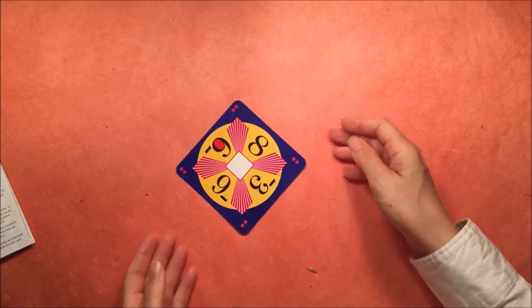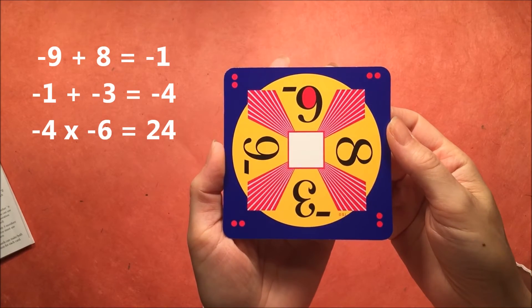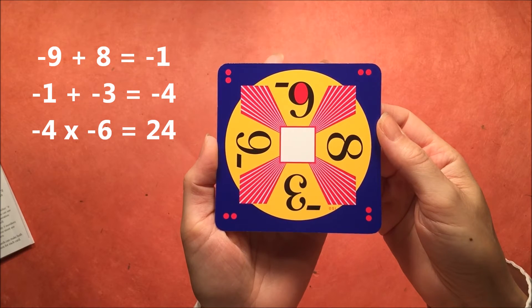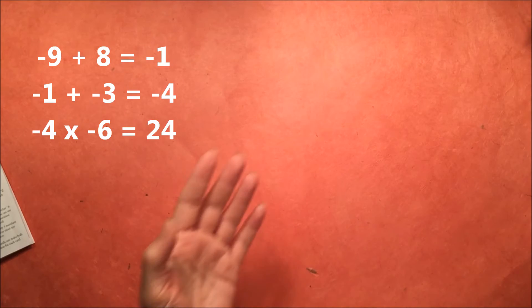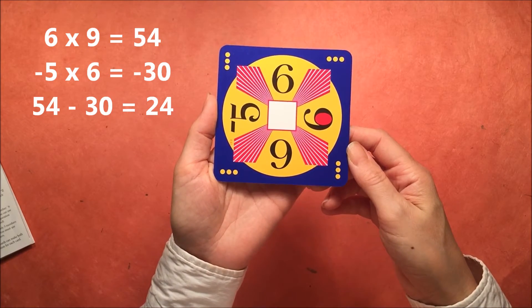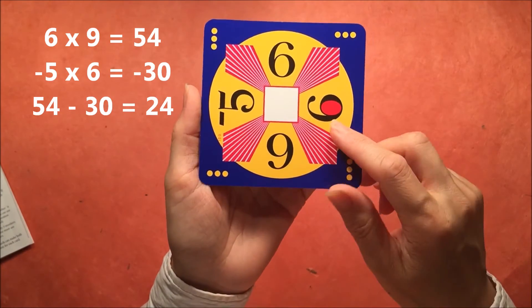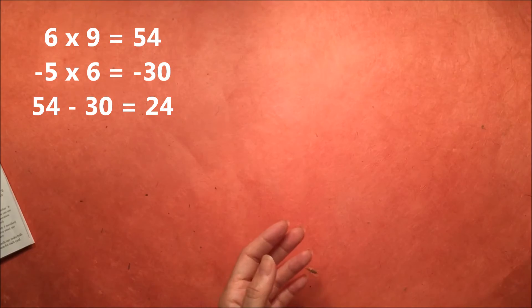For this level 2 card, I want to point out that is a 9 up there — the 9s and 6s look the same, and the ones that are filled in are 9. So we have negative 9 plus 8 is negative 1, and negative 1 plus negative 3 makes negative 4. The product of negative 4 and negative 6 makes 24. And here's a level 3: 6 times 9 is 54, and negative 5 times 6 is negative 30, and 54 minus 30 makes 24.